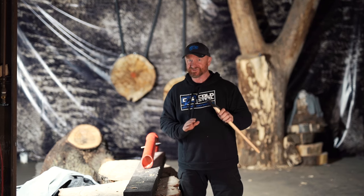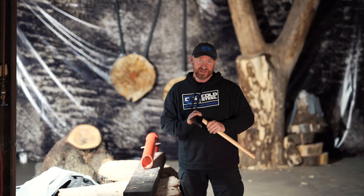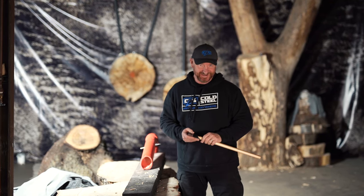Hey everybody, it's Stick with Cold Steel. You got to see Lynn and Ashley having a blast with the Axe Gang. But like Lynn said, this is a real tool of defense. This is a real weapon. It's tapered, it's designed to cut into meat and bone. You heard him say it. That's what I'm talking about right here — this is the Axe Gang.